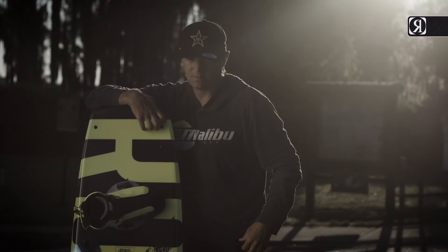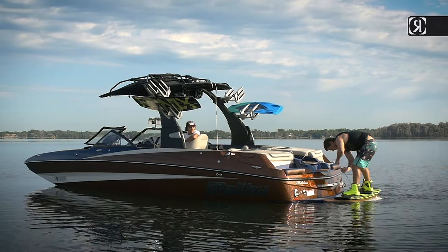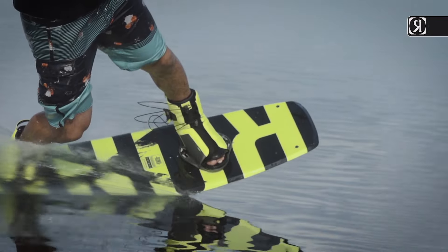The thing I love about the District is just how easy it is to ride. I can put anyone of any skill level — a beginner all the way to riding at a pro event — and just be confident that that board's going to be great for them to learn on or learn their new trick. Also, it's super easy off the wake, nice takeoffs and great landings.